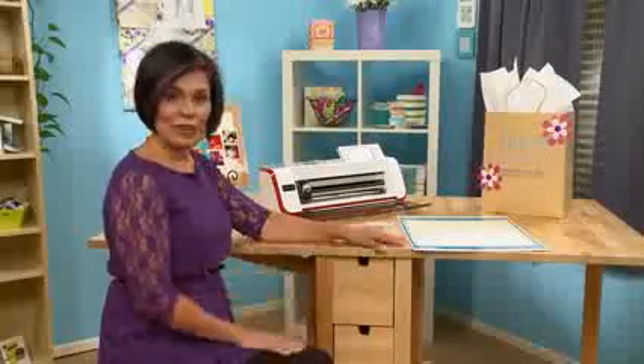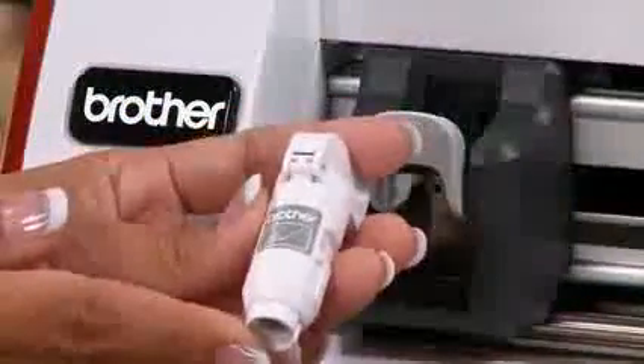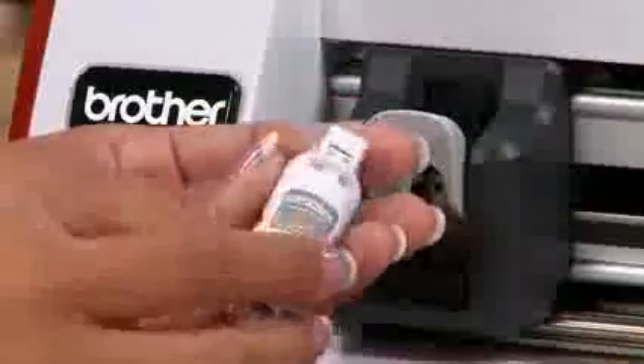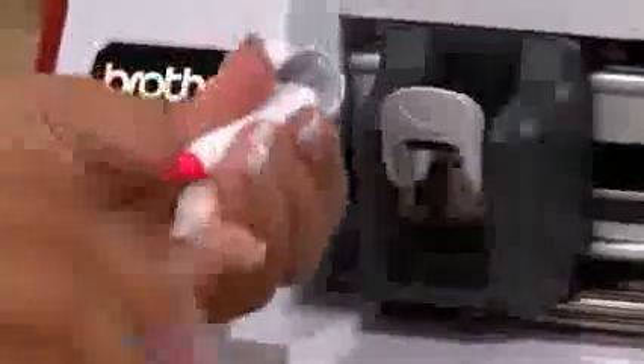What I want to show you today is how to create a fun background just by using Scan and Cut and the pens. In order to create my background, I'm going to need the pen unit. If I flip it around, you'll see I can open it up, and I'm going to pick a pink pen just to color with today. I simply just pop it in, close it, and put it inside of the unit.